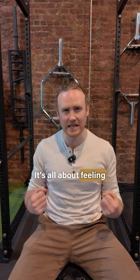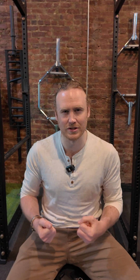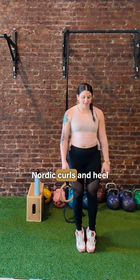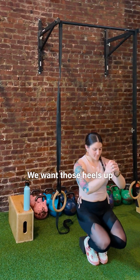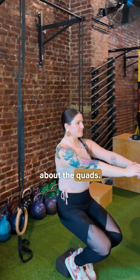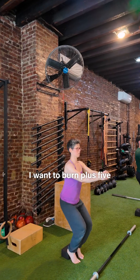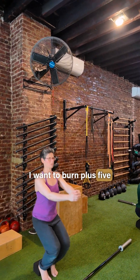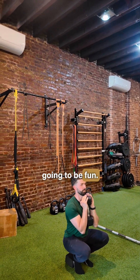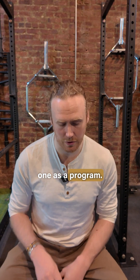It's all about feeling — keeping time under tension, keeping your muscles engaged and controlled throughout the movement. Then we move into accessories: Nordic curls and heel-elevated goblet squats. Heels up very high, because this is all about the quads — go for the burn, do more reps. Don't even start counting until the burn starts. The Nordic curls are going to be fun, and the goblet squats are going to be a big burn. That's day one.